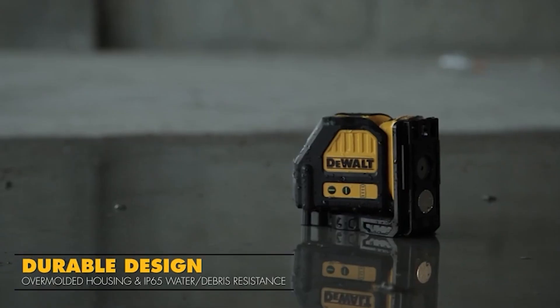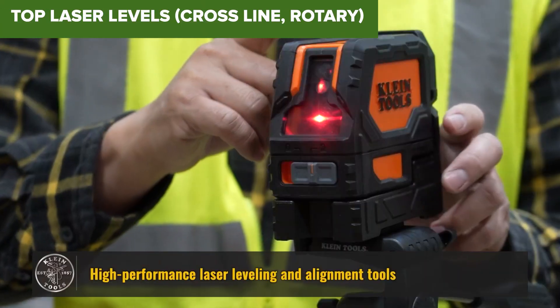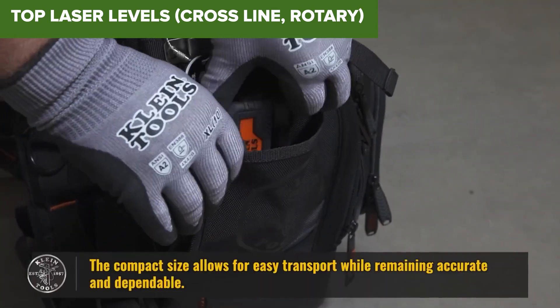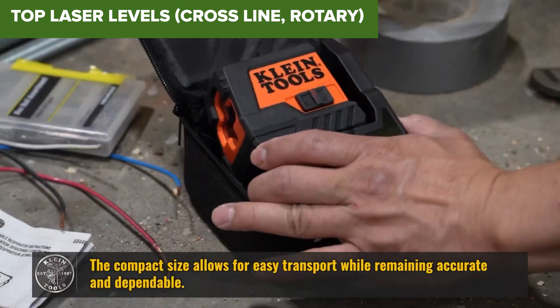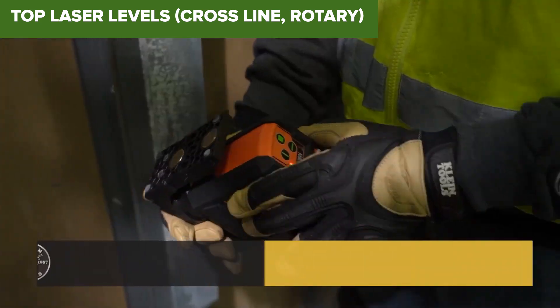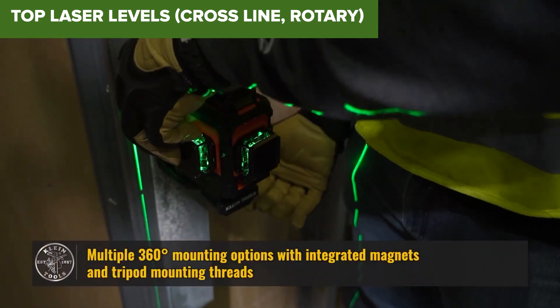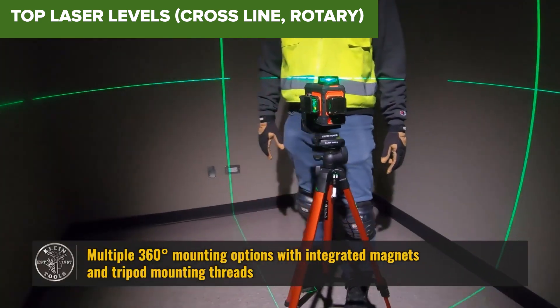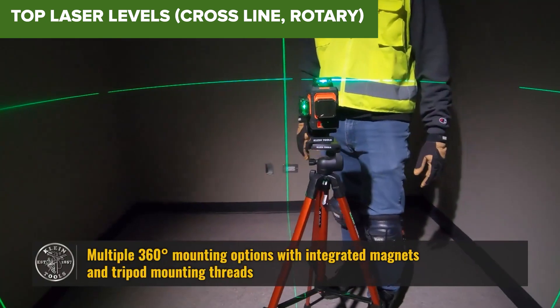Are you ready to upgrade your toolkit with the best laser levels of 2024? Whether you're a DIY enthusiast, a seasoned contractor, or somewhere in between, choosing the right laser level can save you time, energy, and frustration. In today's video, we're breaking down the top 7 laser levels of the year, ranked from good to the absolute best. Let's dive in!